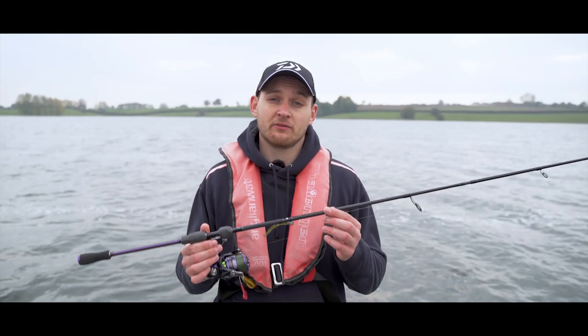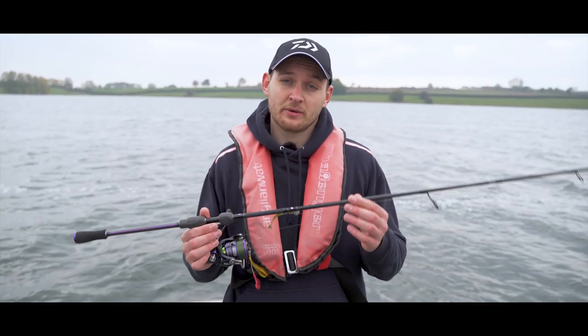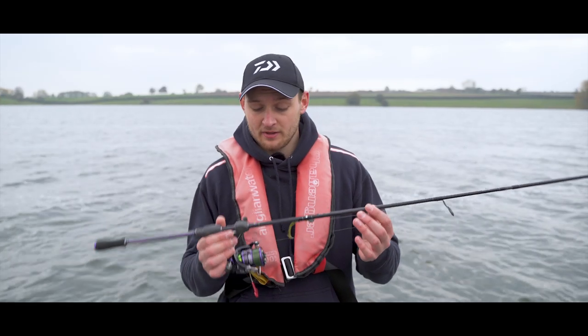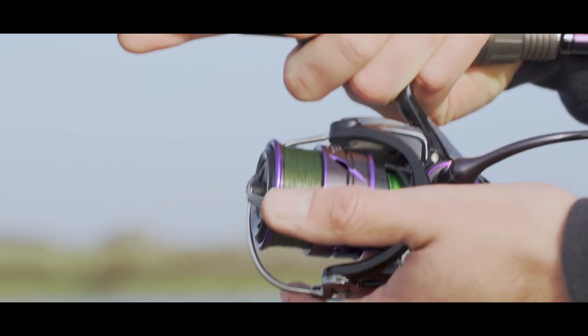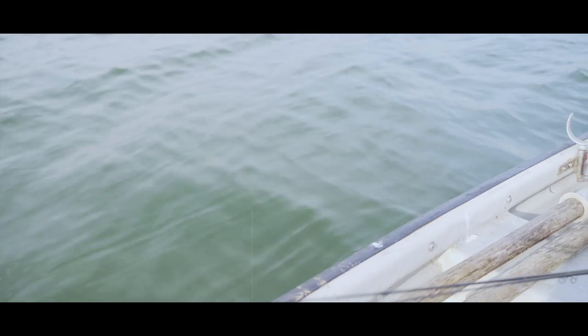For me, vertical jigging on big reservoirs is one of the best ways to catch zander, but it's also important that you have the balanced setup to ensure you keep your jig head down on the bottom at all times. Let's talk about the braid first — this braid is 0.06 in diameter, which is very thin, and that's important for cutting through the tow of the water and ensuring that your lure is kept on the bottom.